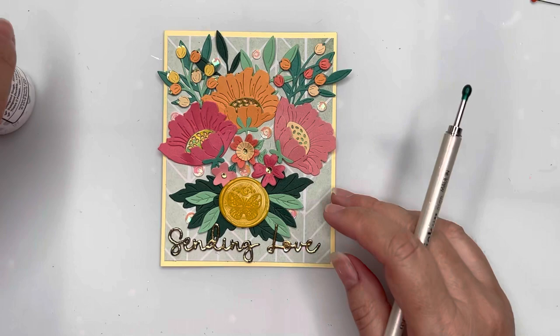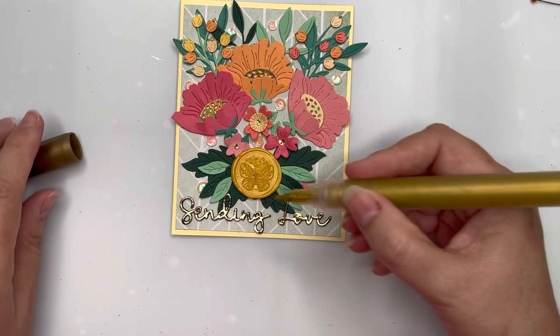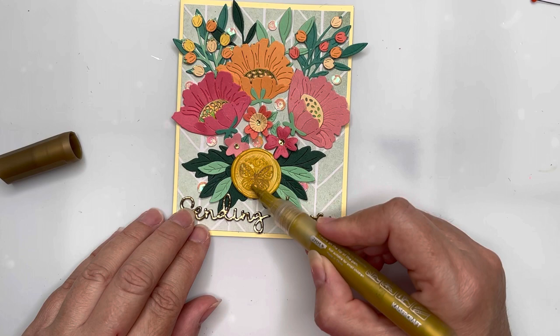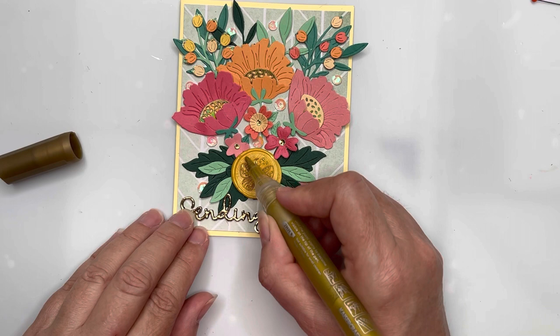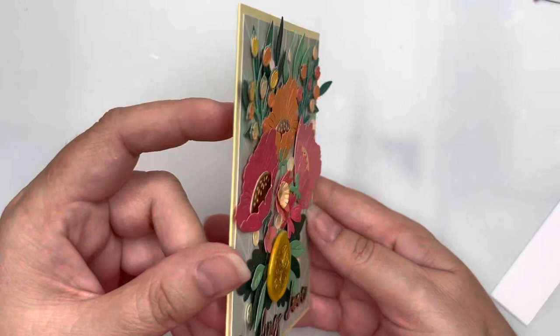To finish off I'm adding more peachy iridescent sequins around the arrangement, even tucking some underneath the leaves towards the bottom — I love how they catch the eye with a glint of sparkle. Then using a Kaisercraft gold paint pen — giving it a good shake — I'm very gently running it over the intricate butterfly design of the wax seal, making sure not to miss any bits, then adding gold to the little moon and stars above the butterfly. I quite like how the seal looks. I'll end up snipping off the leaf at the top right of the card.